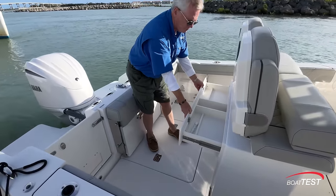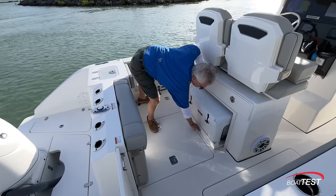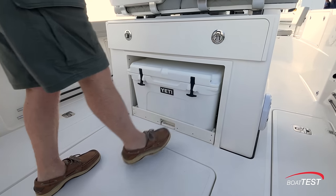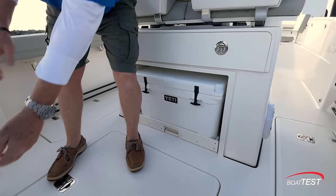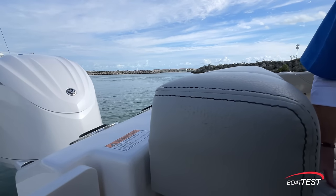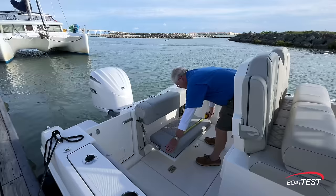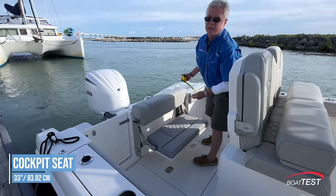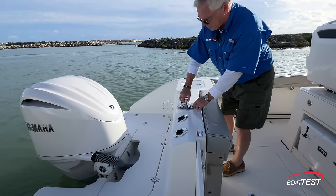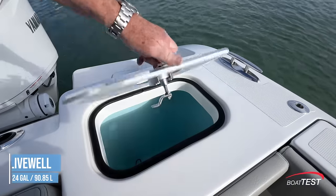There's a drawer for tackle storage, and underneath that there's a cooler that just pulls out and rolls out — it's on rollers. Slide this back in, and now we've got a transom seat. Notice the seat back comes up a bit, so it's much more comfortable. I've got an elevated seat back, pretty much double wide at 33 inches. Just behind, more rod holders. There's also a tow bar, and then a 24-gallon livewell in the transom.